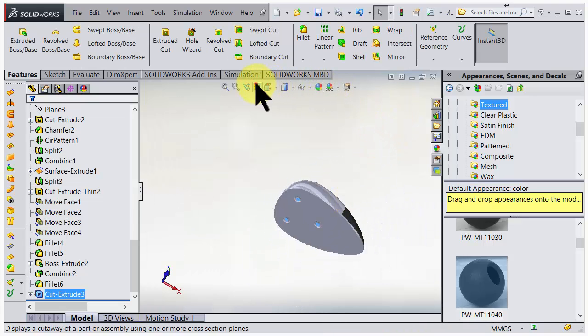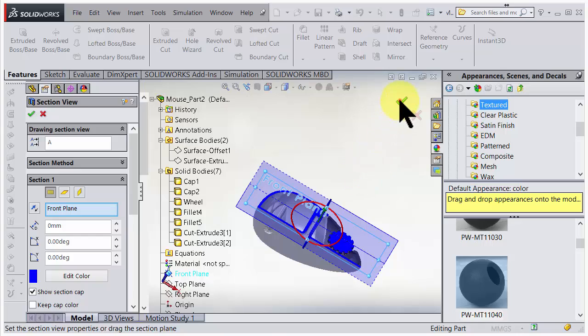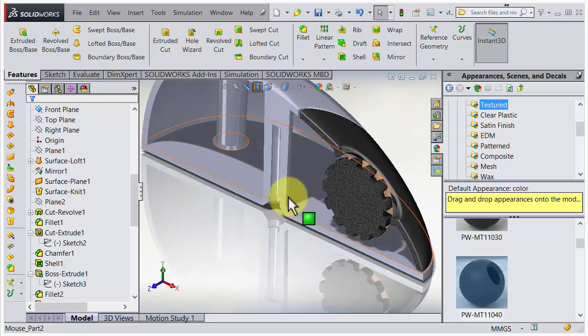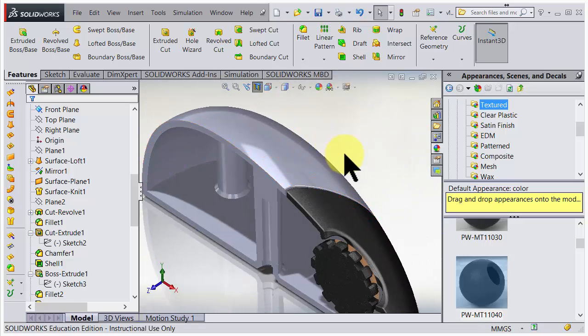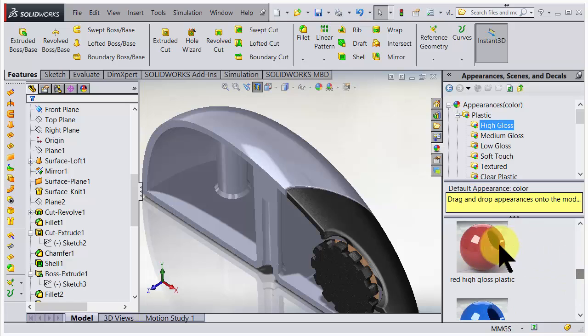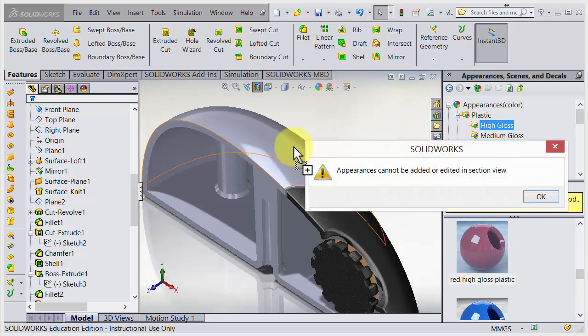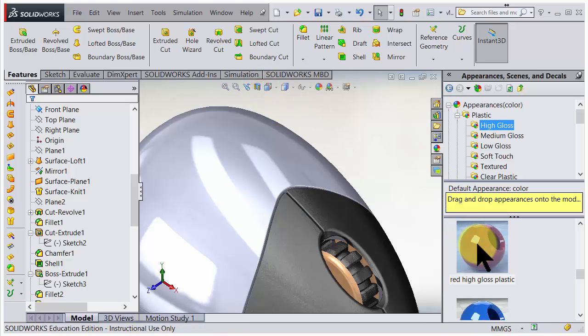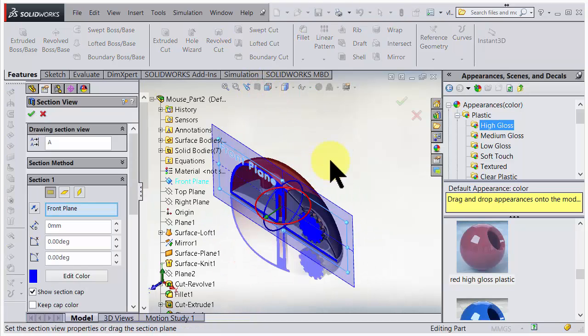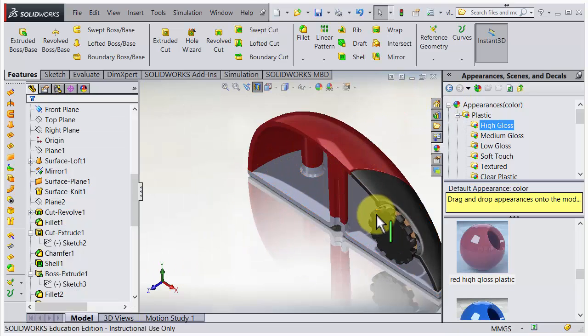I accept that. Now if we turn on the cross section tool, this is what we get - great. Let's make another color on the top surface to make it easy to see what we have. You can't apply appearances with the section view turned on, so turn it off, slide in the red plastic, choose body, then turn on the cross section again. Now it's really easy to see what we've got.